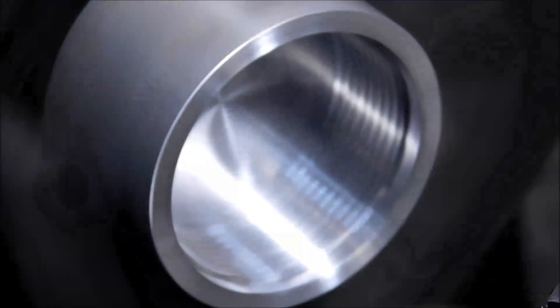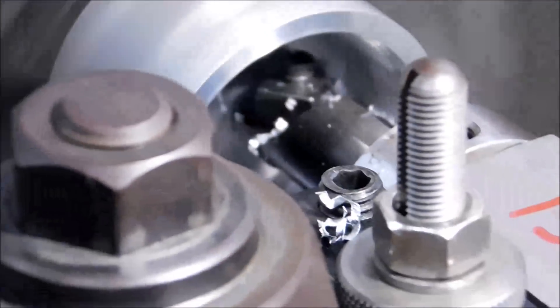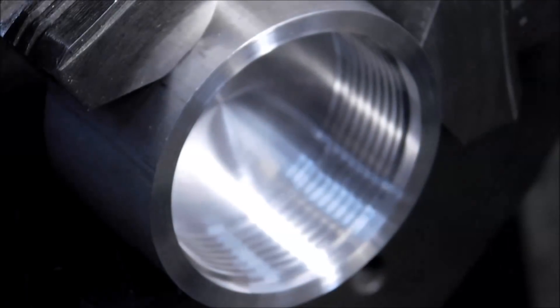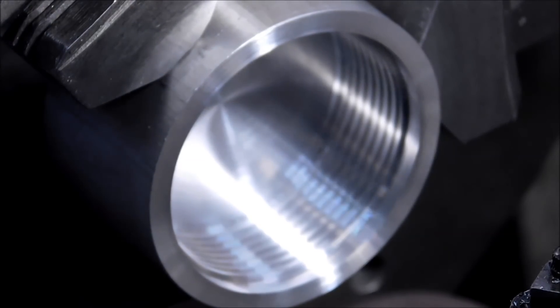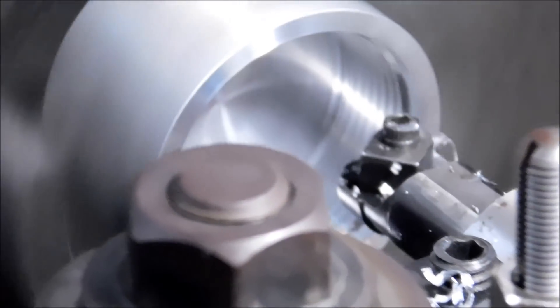I follow everything up with a paper towel — I poke my finger through it so I can feel the root of the thread and make sure it's nice and clean. Take your time. Don't rush the test fits, don't skip a deburring operation between tries, and everything should end up well.